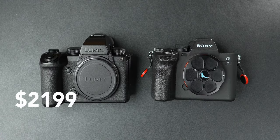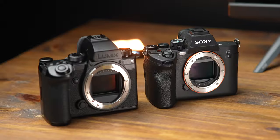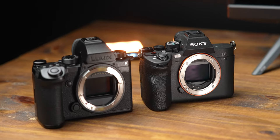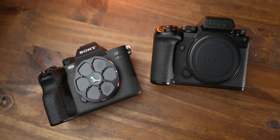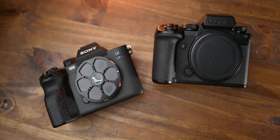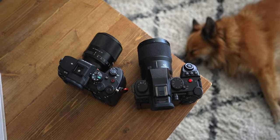The S5 Mark II X is $2,199 and the Sony A7 IV is $2,499. They're both full-frame hybrid cameras. Both can take pictures, both shoot 10-bit video. They both have dual card slots, great battery life, unlimited recording, full-size HDMI, great stabilization, great electronic viewfinders, great low-light performance, great autofocus, dual-base ISOs, great dynamic range — and both do have cropped 4K60, which is a big factor for a lot of people.